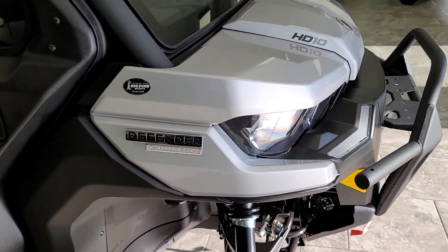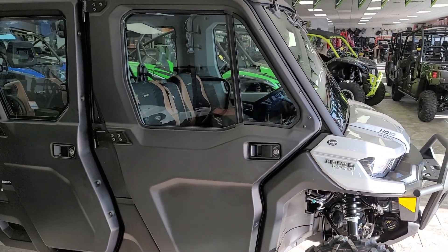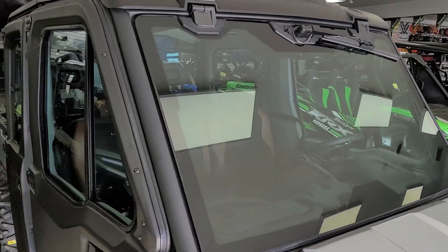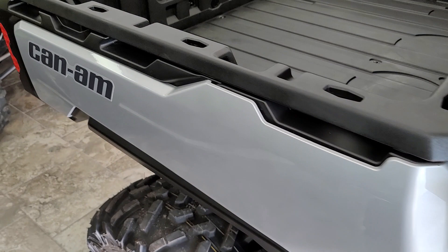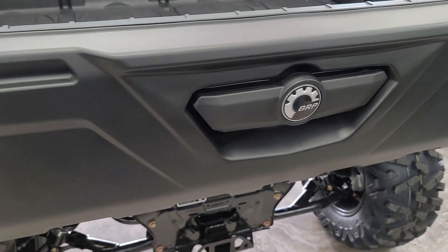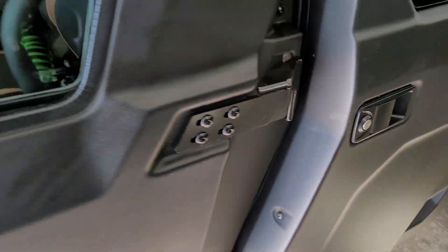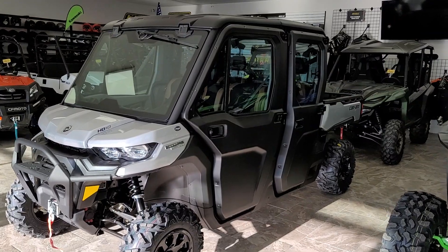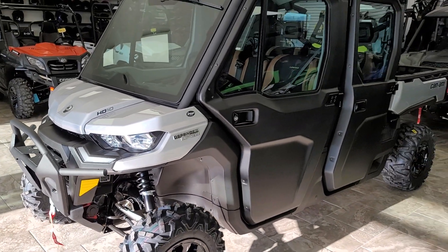This one is actually already sold — Colton, you and your family are going to love this machine! What do you guys think out there in YouTube land? Post your comments below. If you want one, give us a call at 435-427-3338, or check us out on the web at bigpinesports.com. This is also available in a three-seater, which we also have — we'll be doing additional videos on the three-seater as well. What would you do to this machine if it was yours? Post up in the comments below and let us know what your favorite accessories are for your Defender Limited. Have a great day everybody!